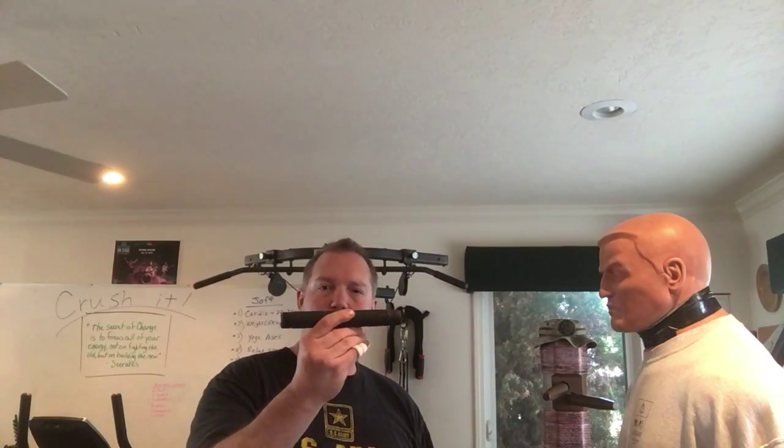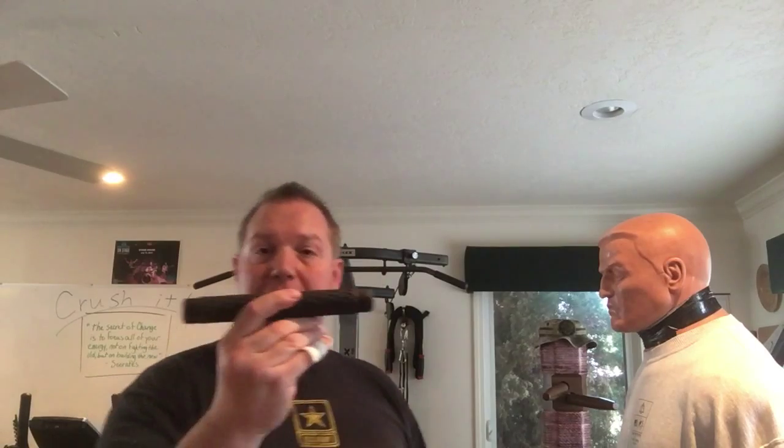Some quick thoughts on the ASP, or the retractable baton. I'm a big fan of these. I like to carry them — throw one in my back pocket and carry it around. Maybe if I don't have a firearm or don't have a knife on me, I have this. A lot of times I'll carry one in my truck door so I can grab it and put it in my back pocket if I'm walking to the mall or something like that.